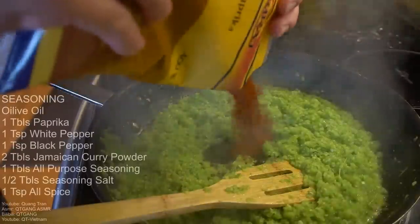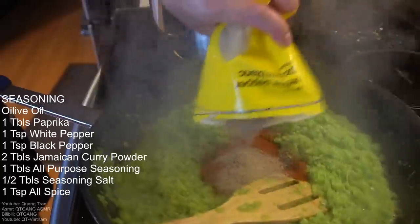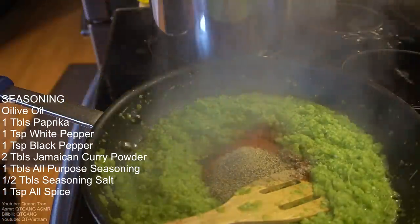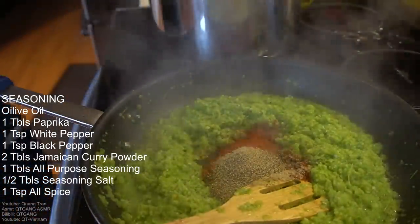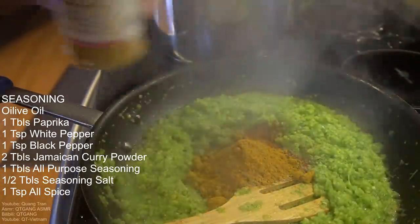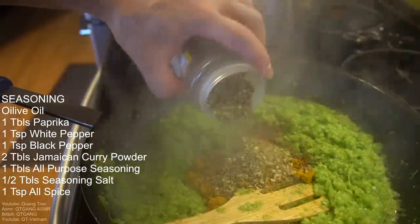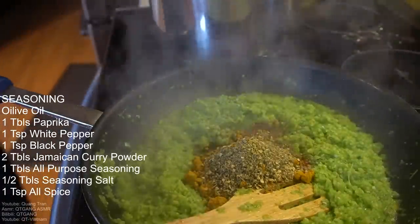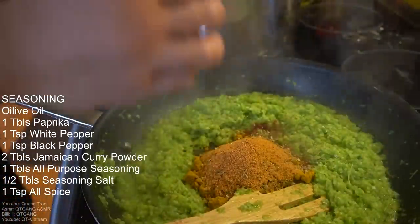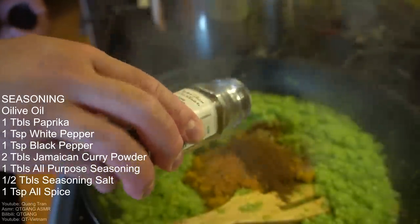Okay, sauté this up. I got my seasoning: tablespoon of paprika — actually two because I like paprika — teaspoon of white pepper, teaspoon of black pepper, two tablespoons of Jamaican curry powder from Cool and Running, tablespoon of all-natural all-purpose seasoning from Cool and Running, half a tablespoon of seasoning salt, and last but not least, a teaspoon of allspice.